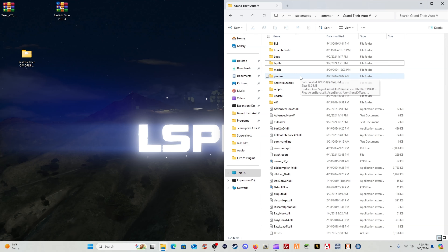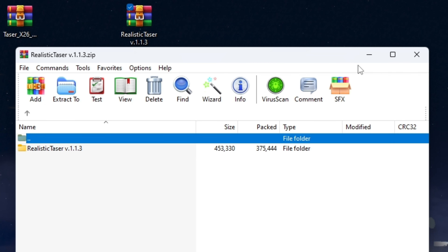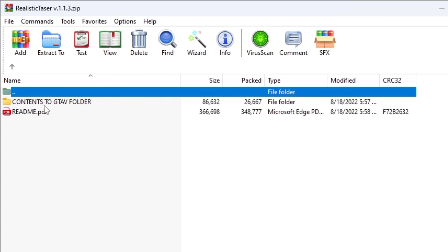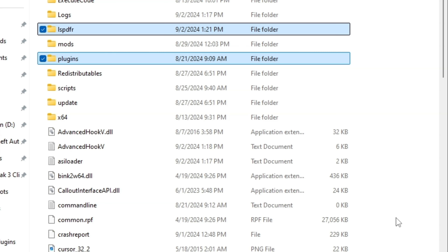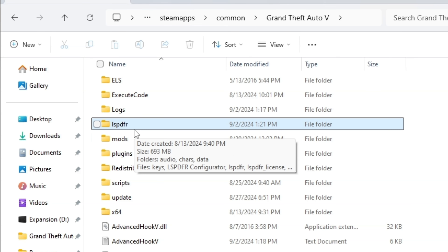Bring up your GTA 5 main directory. Go into the RealListGetTaser 1.1.3 folder, open it, then open the contents-to-GTA5 folder. You're going to take both folders — the lowercase lspdfr folder and the plugins folder — left-click drag them over to your main directory and drop them in. If they highlight in blue, you've done it right.